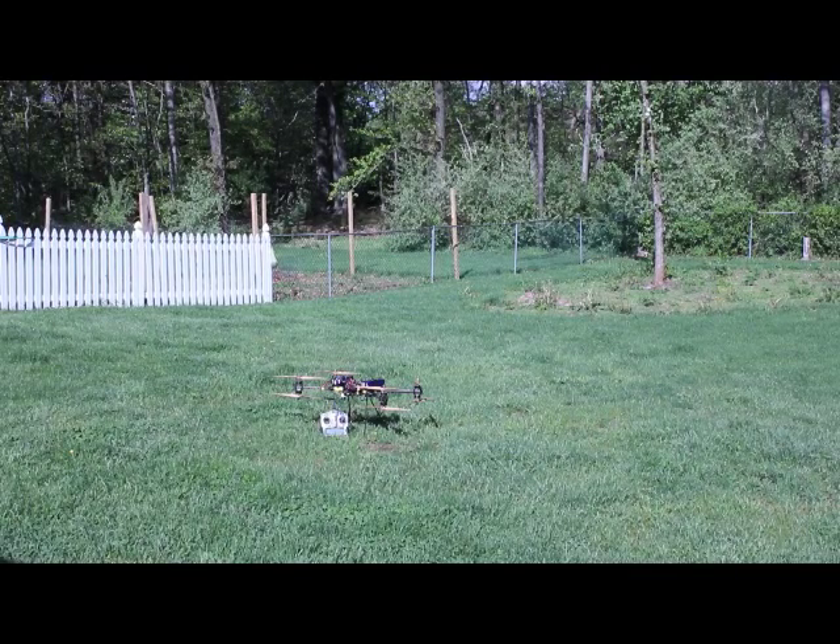Good morning, it's Saturday, May 17th, and we're going to do a first flight of the helicopter minus the camera mount and minus the nav board and GPS. This is just a test to make sure everything's running the way it's supposed to, and that there's compatibility between the speed controllers and the motors.